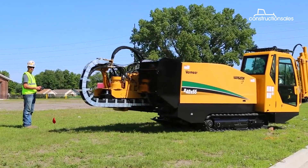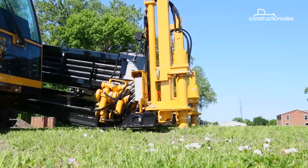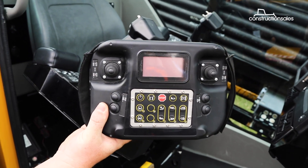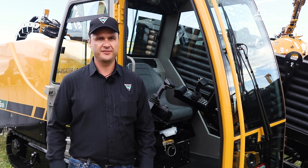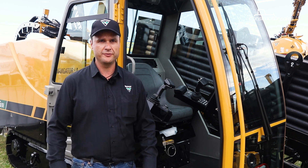Another advantage of the D4055 DR is its ability to be remotely controlled. It's basically a cordless remote, so a driller can set up the drill 100 metres out, set up his drill line, make sure the drill is well positioned — and that's all done cordless. He can also unload trucks with that remote.